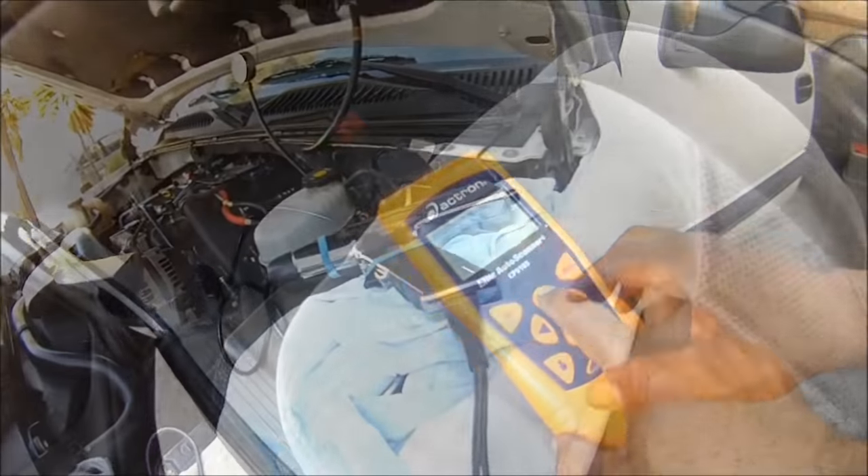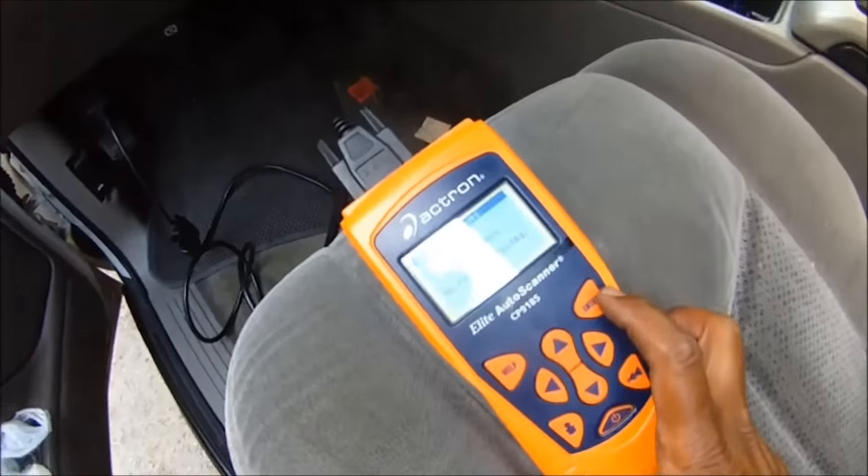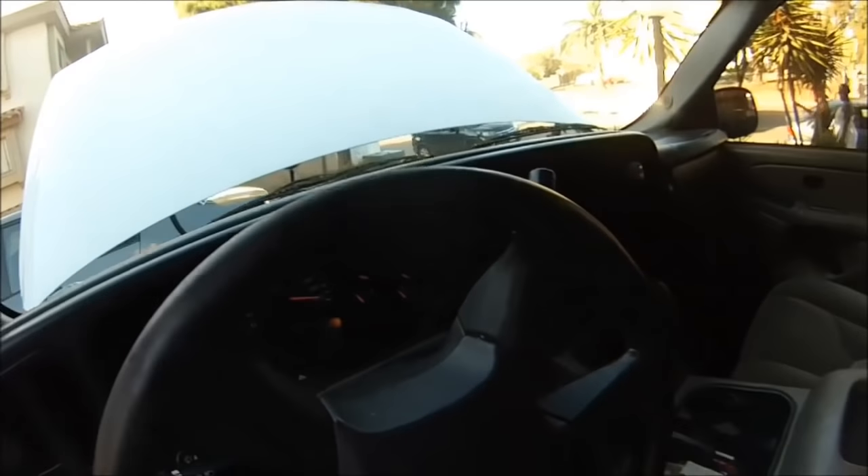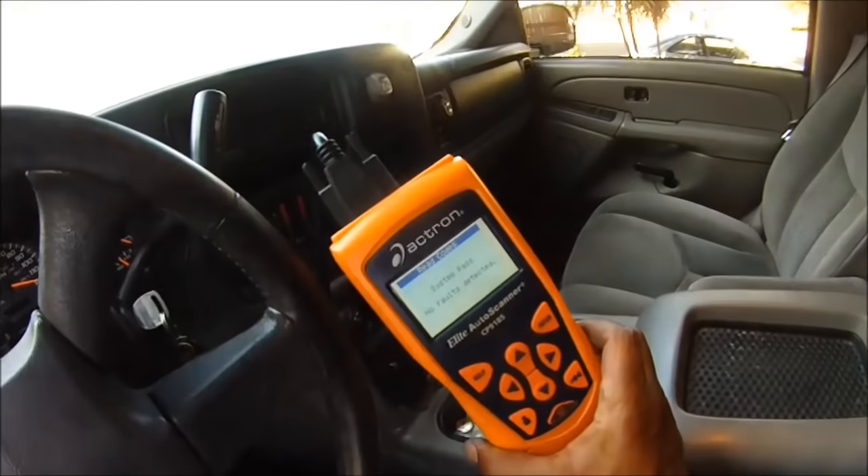Did you erase it? Three codes. System passed — no faults detected. No misfire so far, no codes. We're good to go.